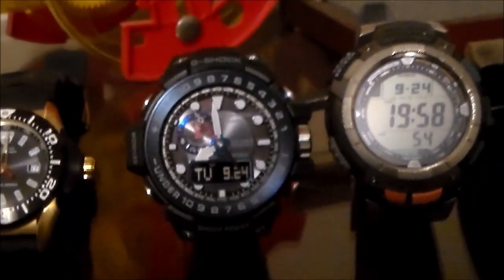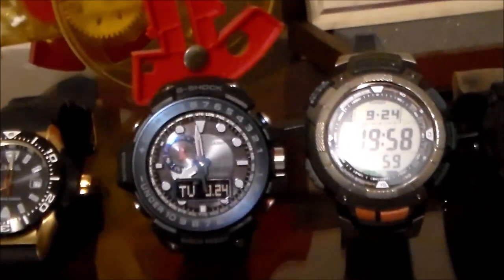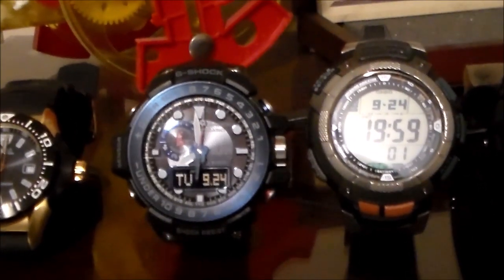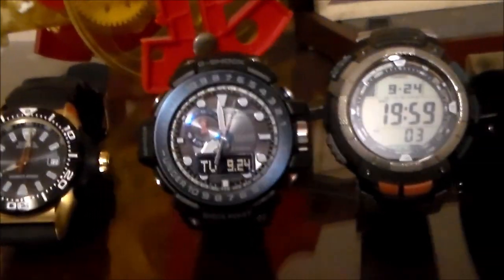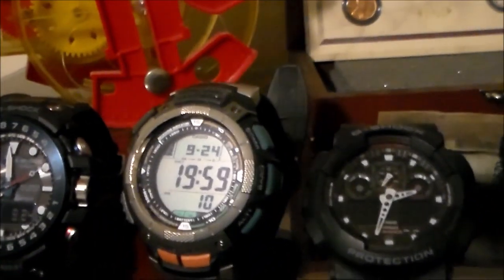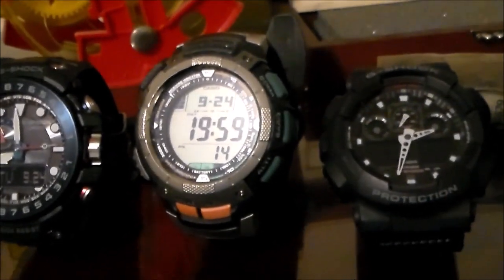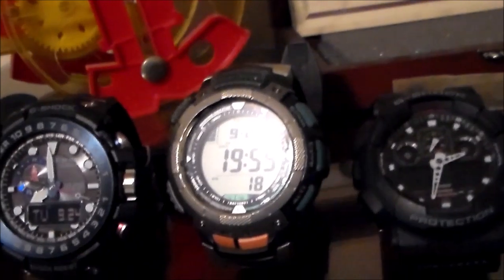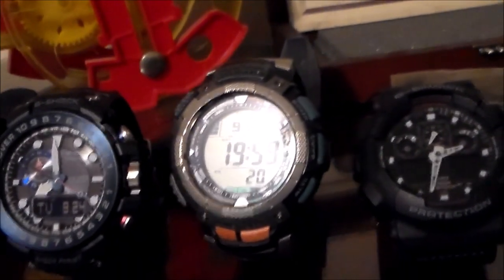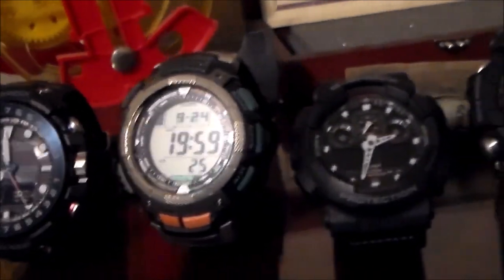Next watch is the first of the G-Shocks — this is a G-Shock Golf Master. Very nice watch; in fact, I was wearing this watch today. Nothing really notable there. The next watch is the G-Shock Pathfinder. This was actually the first G-Shock that I purchased myself, and it's a good watch for the trails.